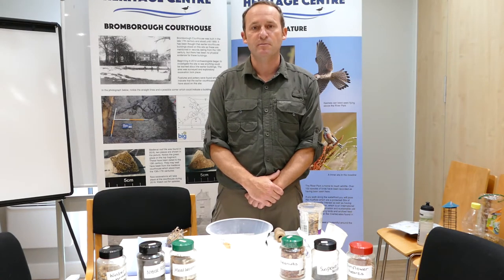Hi everyone, my name is Ian from Port Sunlight River Park. I'm here today to do a short video to teach you how to make a simple bird feeder — a nice little treat for the birds.